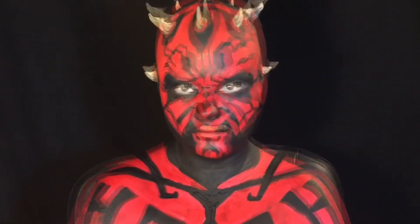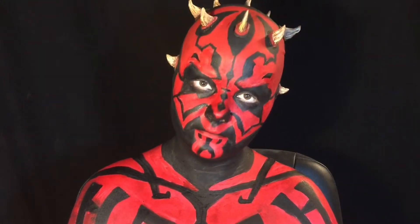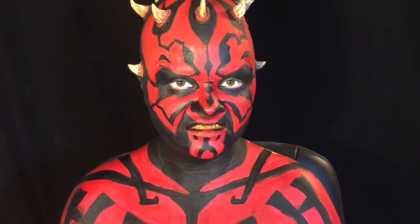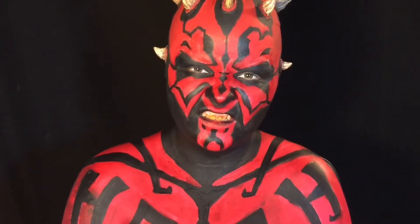It's gotta be Sarah C, and it's time for another makeup tutorial. I'm a big Star Wars fan, so in honor of Episode 7 premiering this week, I decided to transform myself into one of my favorite villains from the saga, Darth Maul. If you'd like to learn how to recreate this look, keep on watchin'.